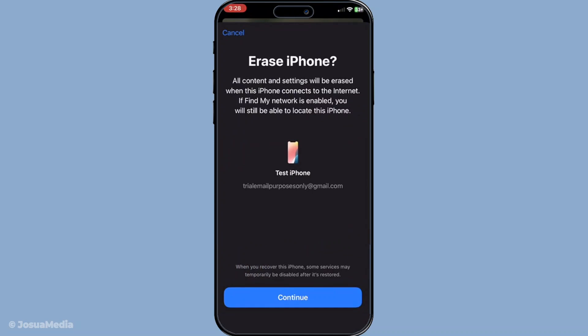To proceed, you'll need to confirm your action through the prompts that appear. These are security checks designed to prevent unintended data loss. You may be prompted to enter your Apple ID password as part of this confirmation. This step ensures that it is indeed you requesting this action, adding an extra layer of security.